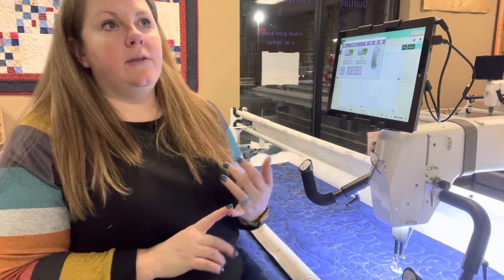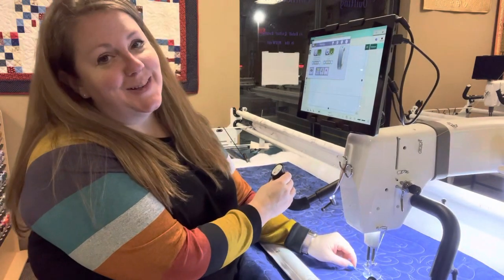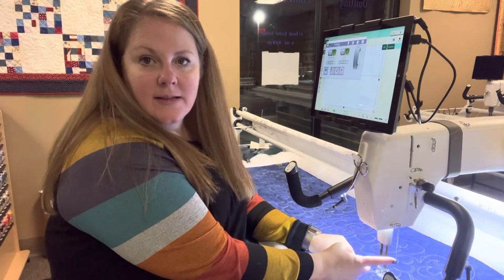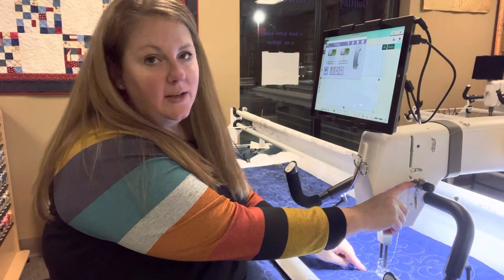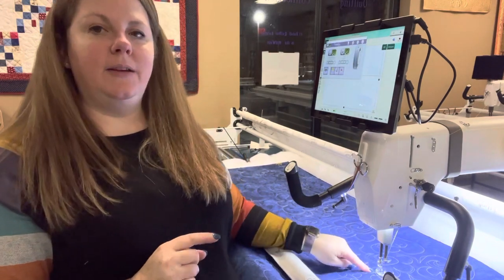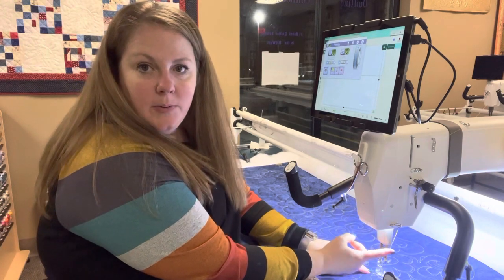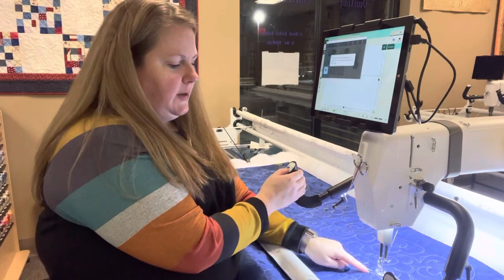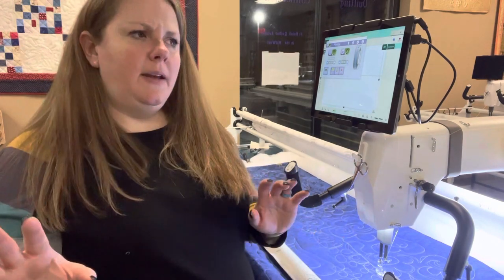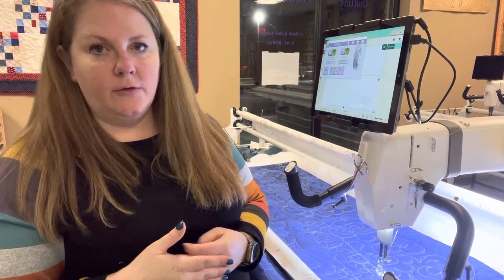We've also seen thread break sensor issues happen when using the tie-off feature on the Amara 20 and Amara 24 machines. If I put my needle down, there is some slack in the thread, which means that spring is not going to move when I hit my tie-off, and the machine will tell you your thread broke. You always want to have your needle in the up position because that's what puts the most tension on the thread — that thread is tight, so when you do your tie-off it's going to lock your threads and not give you a false thread break sensor.